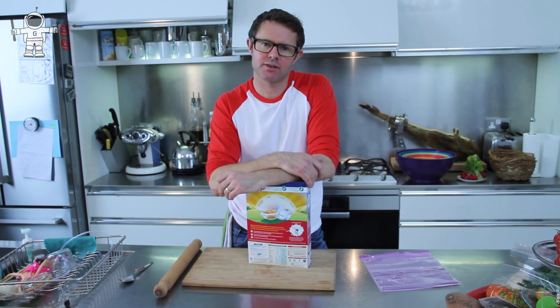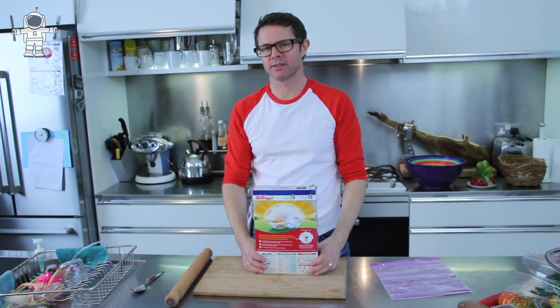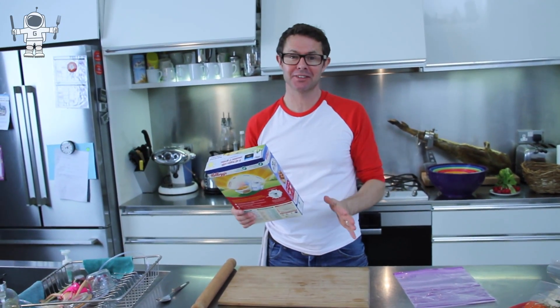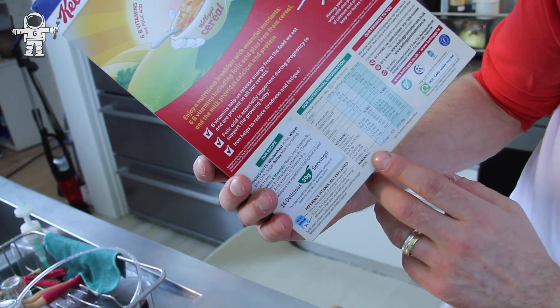Hi there, I'm Steph and I'm going to show you how to find iron in your cereal. When I was a kid I used to be so bored at breakfast time that I would read the cereal packet — I really did. I read everything on the cereal packet and something that always fascinated me was: iron is a sort of metal, so is that actually in our food?